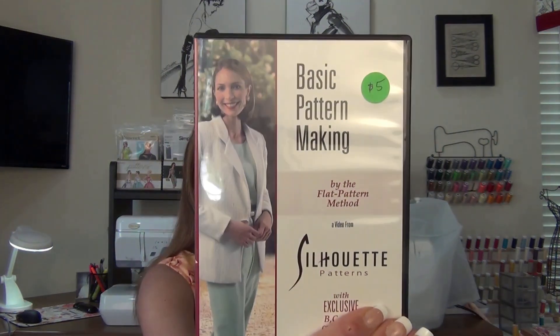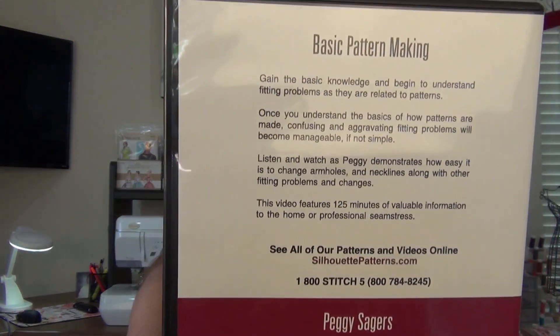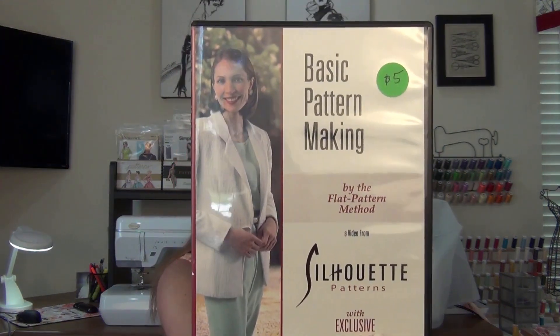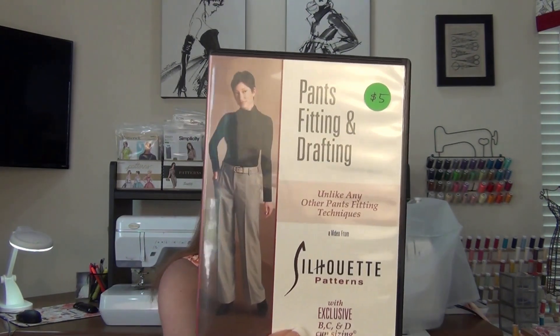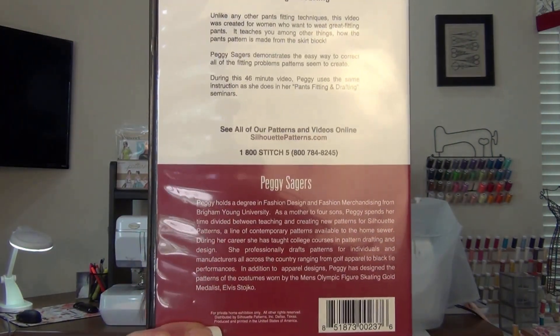At the quilt spring fling they sold books, CDs, embroidery designs, fabric — you name it. What caught my eye was this CD series. I still have a CD player — I have a couple actually. For five dollars, 'Basic Pattern Making' — it came out in 1992 and it's 125 minutes. It says 'Your Basic Pattern Making by the Flat Pattern Method.' I've never made my own patterns, but for five bucks I'm getting it. The next one I got was 'Pants Fitting and Drafting' for five dollars — 46 minutes. These are by Peggy Sagers, so hopefully they'll be interesting and useful.